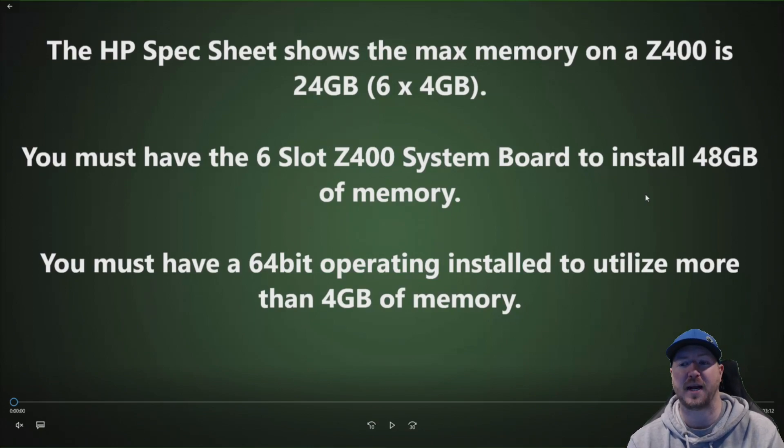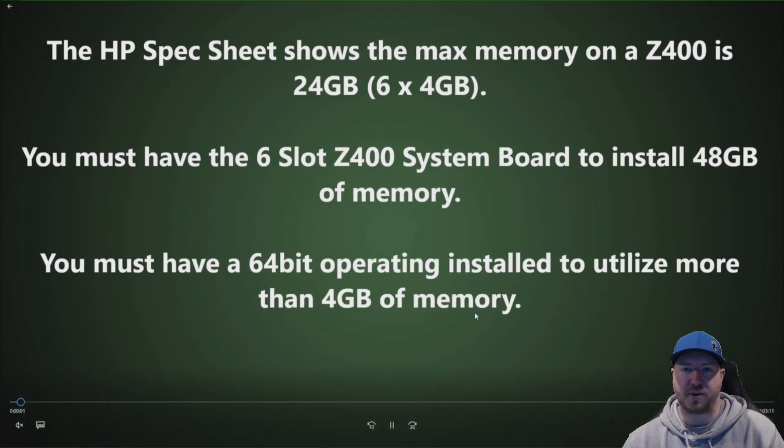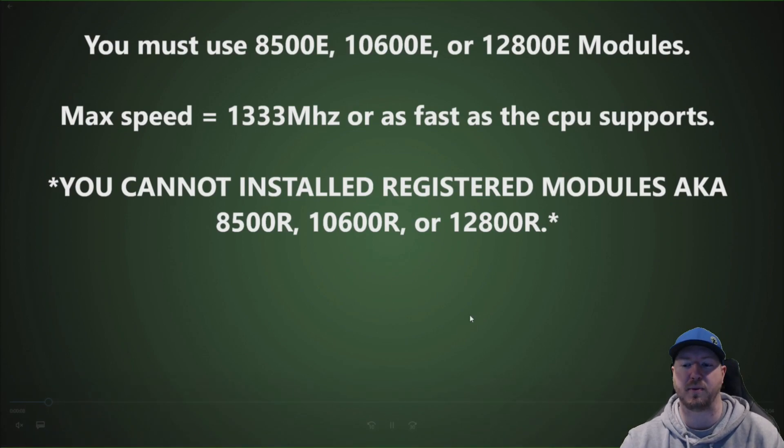You must have a 64-bit operating system installed to utilize more than 4 gig of memory. If you have a 32-bit OS installed like Windows 7 or 10, it's going to show you all the memory but it's not going to allow you to utilize all of it. In the F10 setup it will still show you the full amount, but you will not be able to utilize all of that memory.